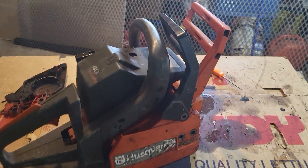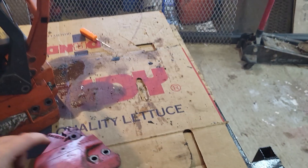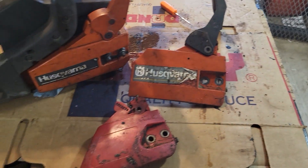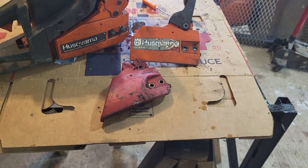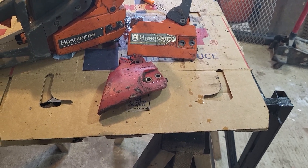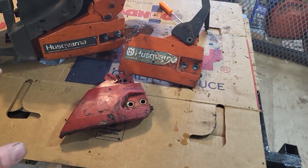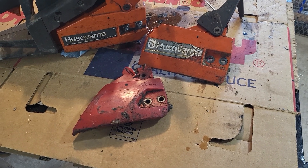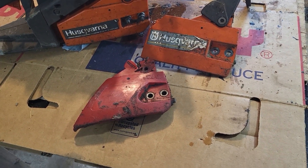Let's have a quick talk about buying an auction saw. I generally don't buy stuff at auctions because I'm never around when there's one, but I do buy stuff from people who get things from auctions. I just uploaded a video on a 41 Husqvarna — that was an auction saw.